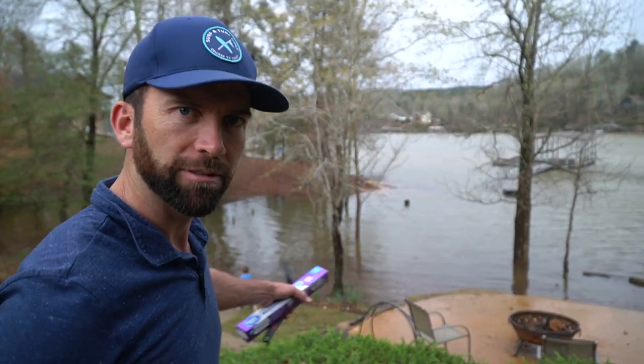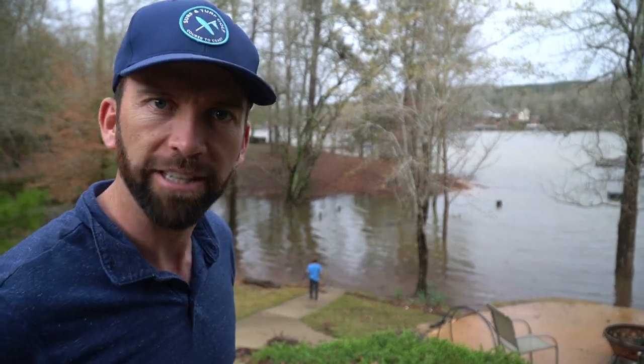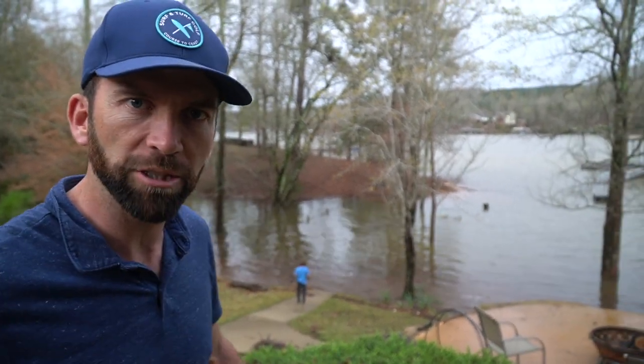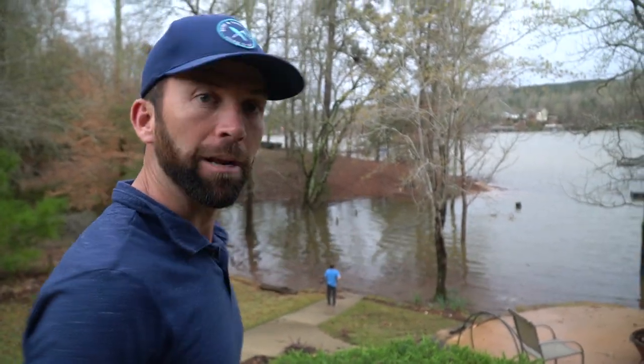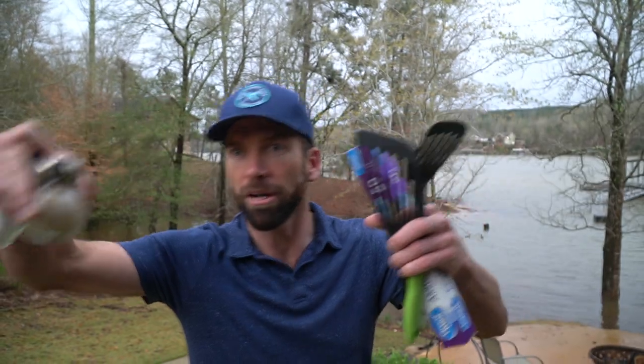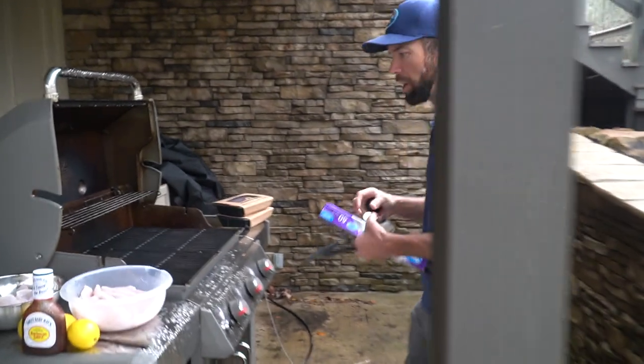Folks, we're out here at Lewis Smith Lake. This lake has risen like three feet since today — it's unbelievable. We've had major, major thunder showers. But hey, we're cooking. Come over here, let me show you. We got the fish cleaned up, so we got them here in the bowls.